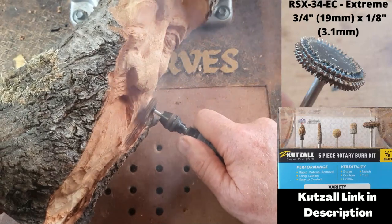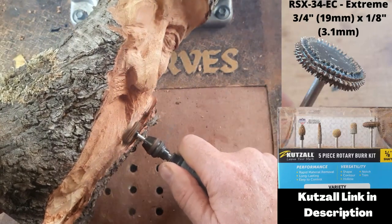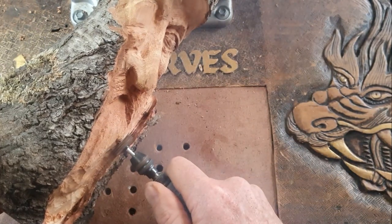Back to that wheel burr - it's really good for getting underneath that bark there.